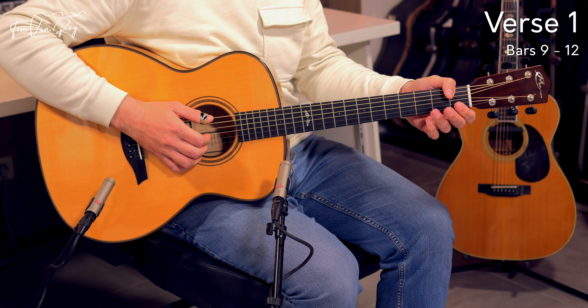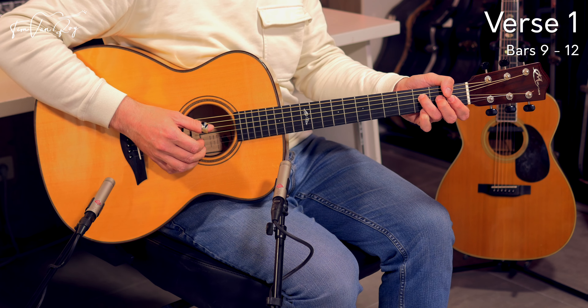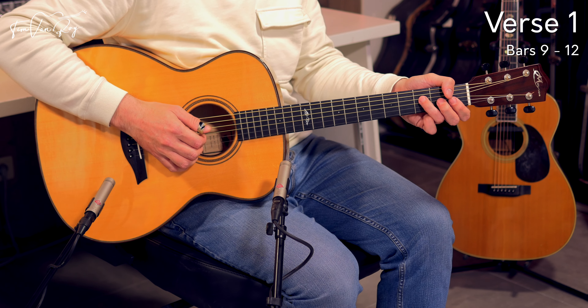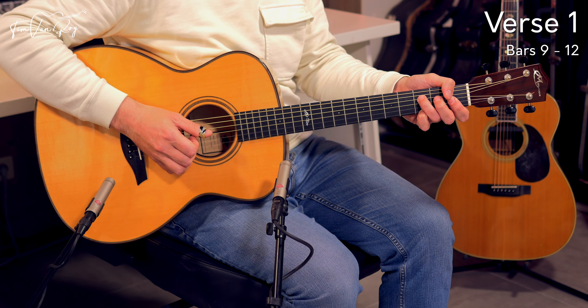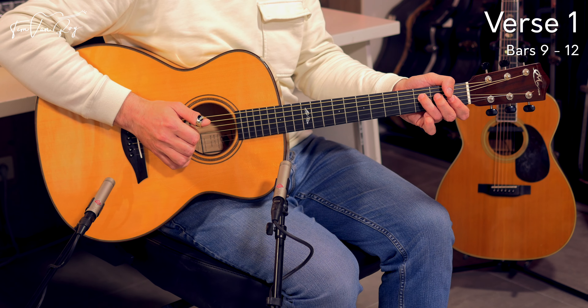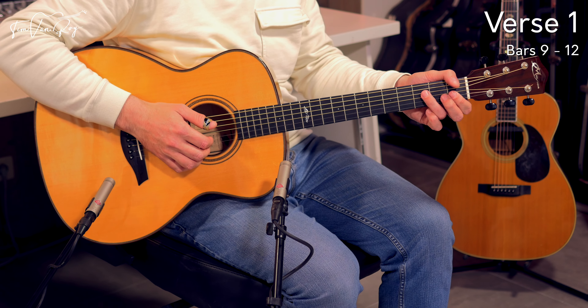Luckily that bar doesn't last too long — chord in front of the beat, then bass note, melody note together with the pinky on the 3rd fret. Then bass note, removing the pinky again, picking the B string and E string while holding down the bar at the 1st fret.